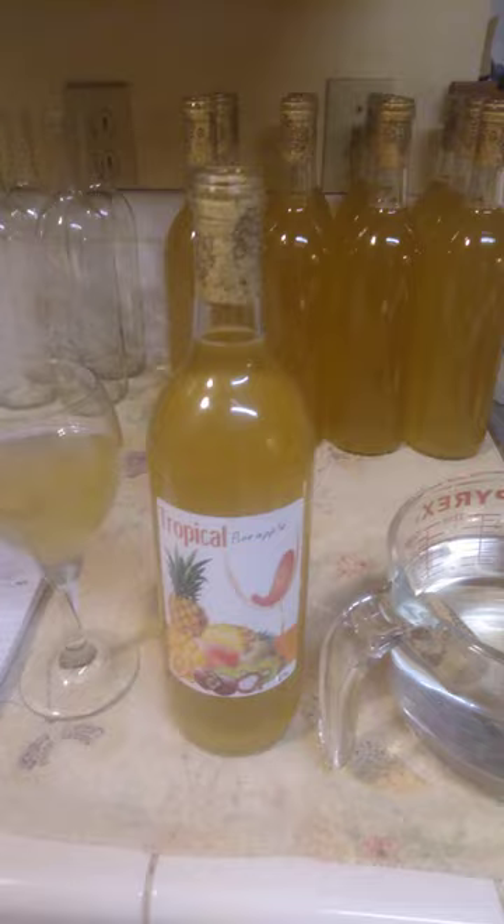Welcome to Stranded Sailor's Wines. Good afternoon. Today we've been bottling this beautiful pineapple tropical pineapple wine.